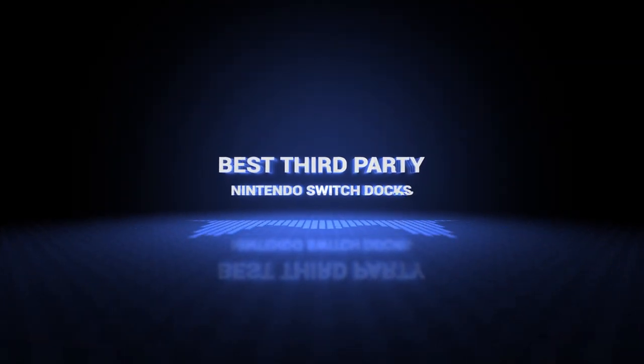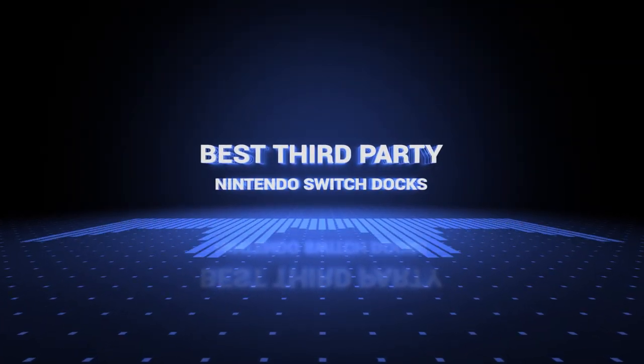Okay so without further ado, this is our pick of the best third party Nintendo Switch docks on the market right now.